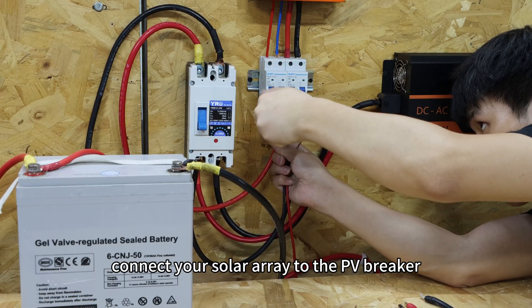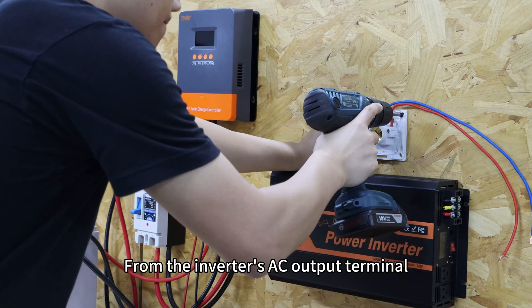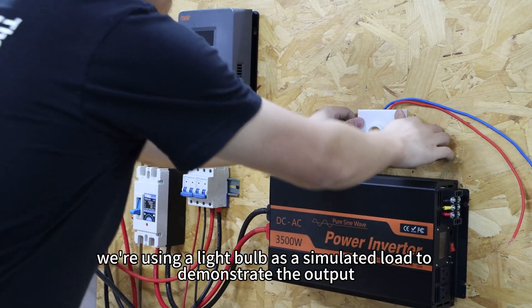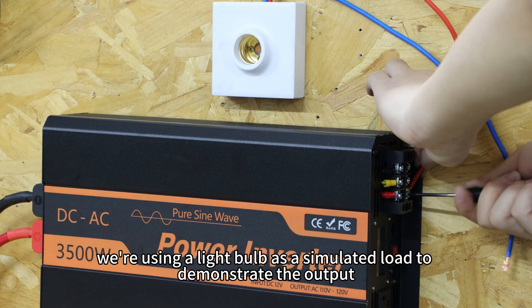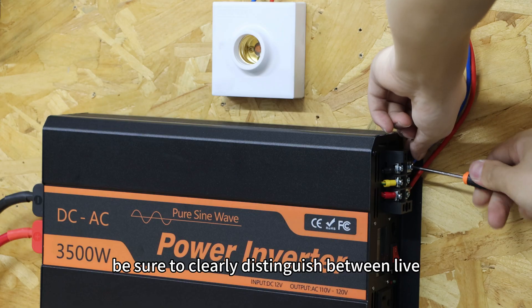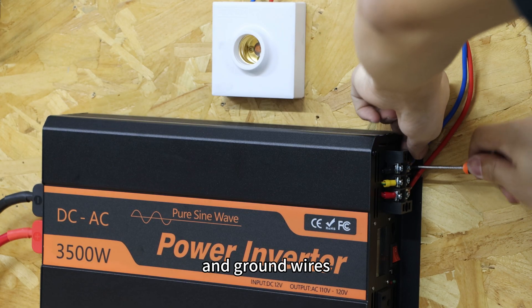Then connect your solar array to the PV breaker. From the inverter's AC output terminal, wire out to the loads you need. Here, we are using a light bulb as the simulated load to demonstrate the output. When connecting the AC output, be sure to clearly distinguish between live, neutral, and ground wires.